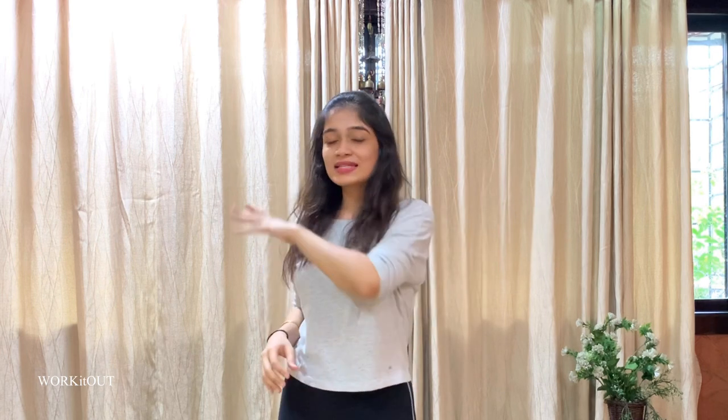Hey guys, welcome back to my channel 'Work It Out'. This is me, Kritika Khatani. I hope you guys are doing absolutely fine. In today's video I'm going to be sharing a back wings workout. Back wings are the extra mass or extra fat in the lower part of your arms — basically flabby arms. I'm going to be sharing exercises that would help you in getting rid of flabby arms slash back wings. If you do give these exercises a try, don't forget to share a before and after picture of your arms.